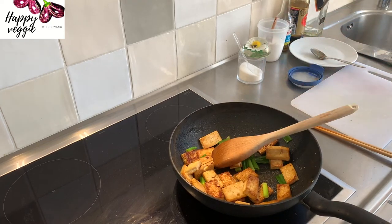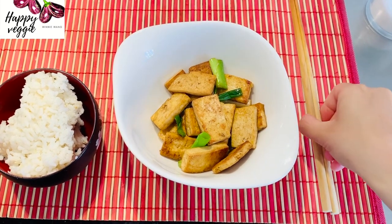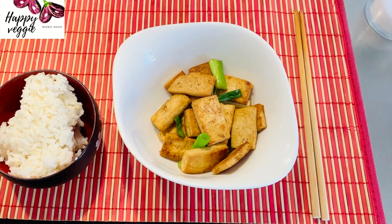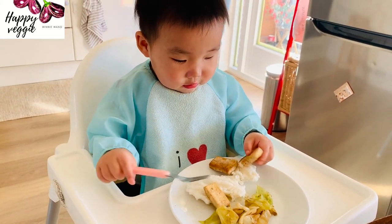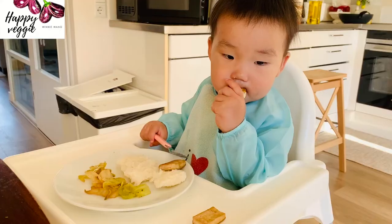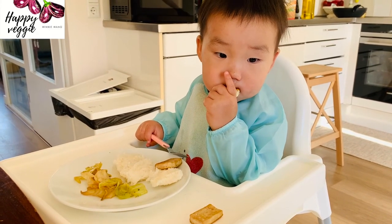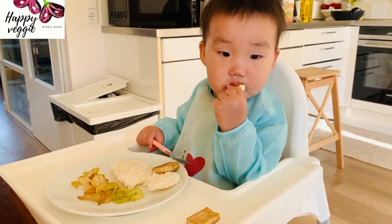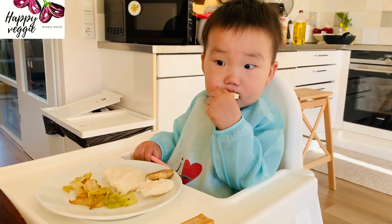Now the dish is ready. I add a few drops of sesame oil to give it an extra boost of fragrance. It is very simple but very delicious. This dish has been a classic on my family's dinner table. Look at this little one enjoying the tofu! I hope you have enjoyed this video — let me know your comments. Thank you for watching, see you next time.